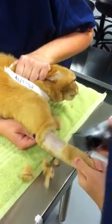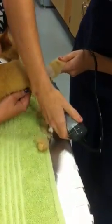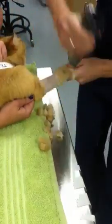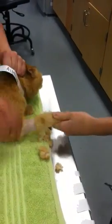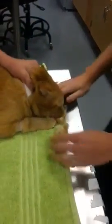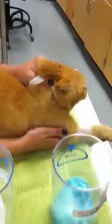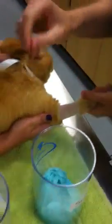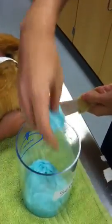Now that we have a good portion shaved, we're going to get some of this fur out of the way and we're going to scrub the site so it is sterile, starting off with a chlorhex scrub.